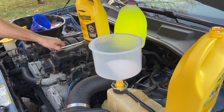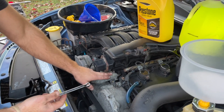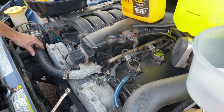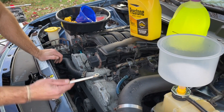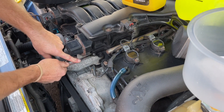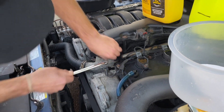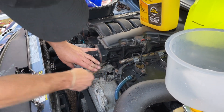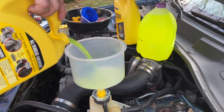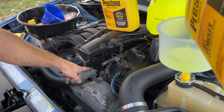Step one — with this car specifically we do have a bleeder valve here, which I'm gonna loosen up with a 3H wrench. Not every car has it; it's not a necessity. I'm showing you both ways — this way and also the more traditional way where you're squeezing the hoses. I'm gonna loosen this up pretty well to make sure the pressure can escape. You don't want to take it completely off, but you want it loose enough. Now we can start topping off our coolant — keep filling until it's about a third full.